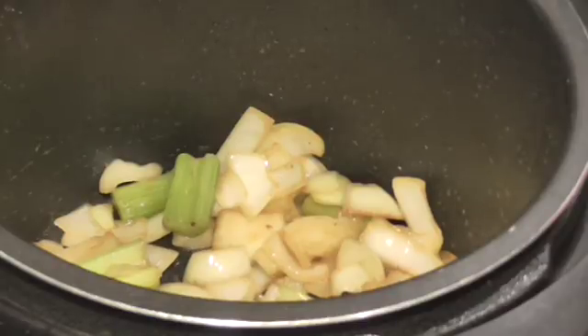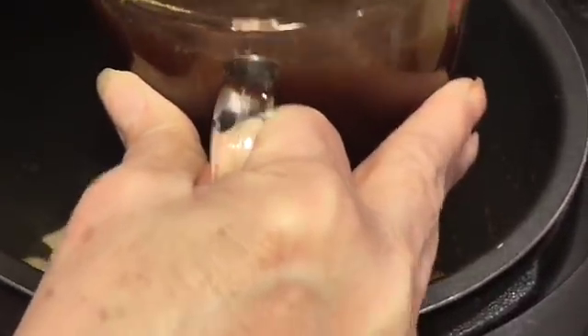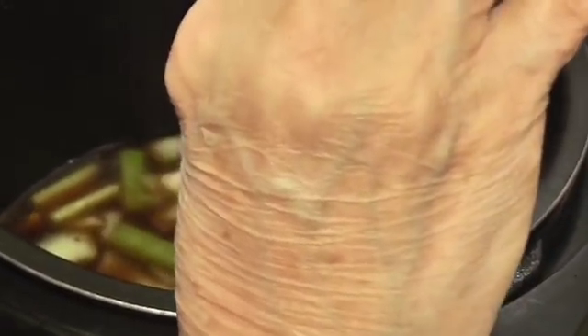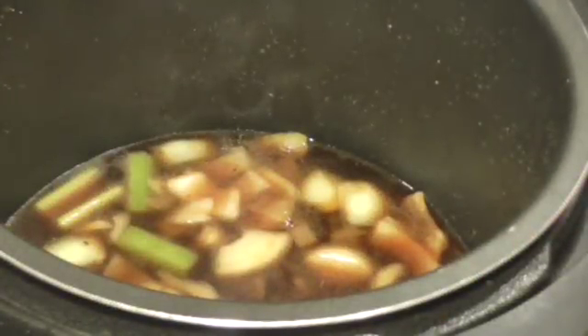This called for fresh thyme and I didn't have any, so I just used dry thyme and put it in with my beef broth. This is two cups of beef broth with some dried thyme in there. If you have fresh, use a twig or so.